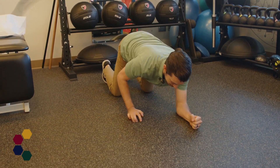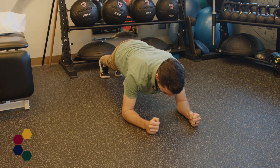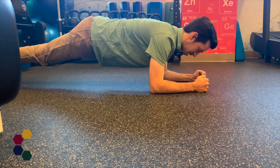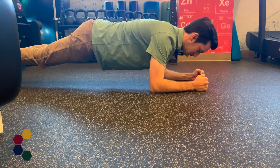When performing the plank, the setup is very similar to a push-up position, but you will prop yourself on your elbows rather than your hands. You want to ensure that you are keeping your hips in line with the rest of your body. And if you struggle to perform a plank in this position, you can drop down to your knees and hold for the desired time.